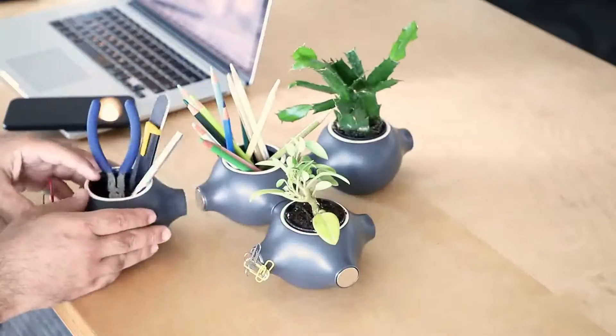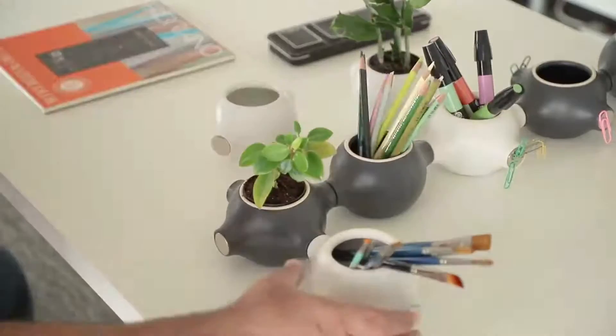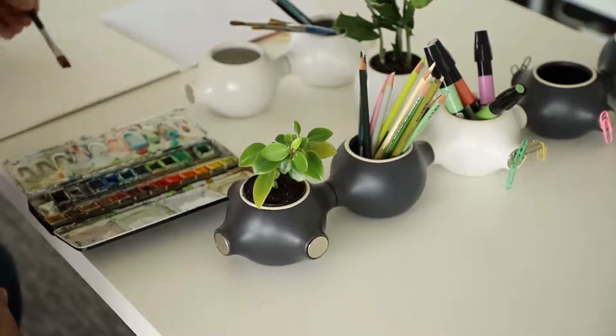Each stand comes with strong neodymium magnets. All you need to do is play with the parts and find which arrangement you like best. Click and connect your planters and declutter your space.